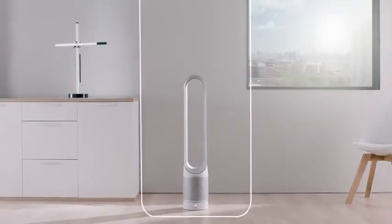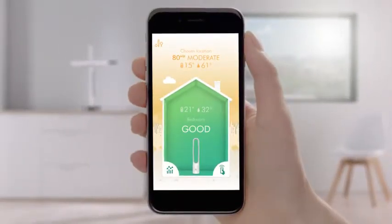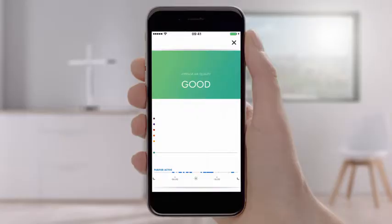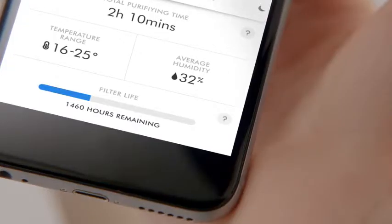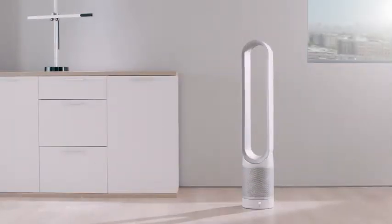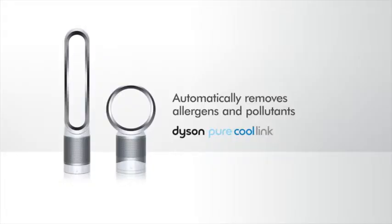Observe the air quality inside your home and outside. The Dyson Link app contains purification activity, filter life and remote control, including scheduling. The Dyson Pure Cool Link Purifier.